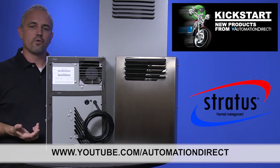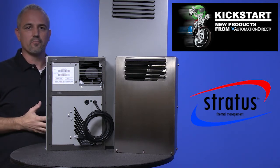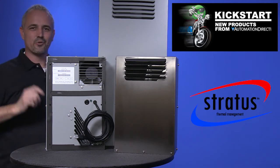If you are watching with us today on YouTube, please let us know what you think about these new Stratus air-to-air heat exchangers or how you plan to use them in your next application by dropping us a comment down below. Thanks for watching and we hope to see you again soon.